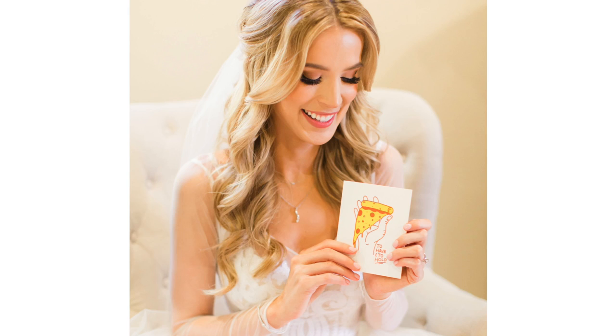Hey everyone, today I'm going to show you how I did my makeup on my wedding day. I didn't do my own hair on my wedding day, but this was sort of the vibe — it was totally different in the back, but from the front it kind of looked like this.